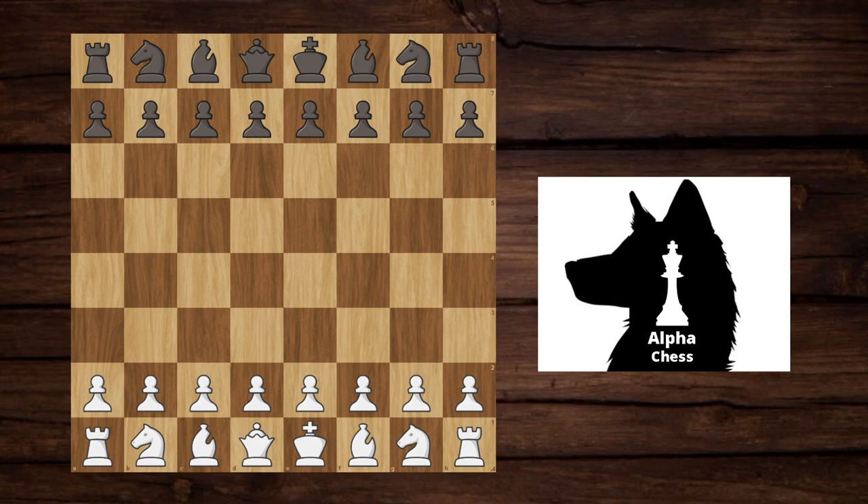Hey guys, I'm Alpha Chess. Let's get right into the video. You clicked on this video because you want to see the stonewall attack, and I'm here to show you how it works. I'm playing a guy named Zoomake on Lichess, rated 1545. Let's get into it. The first move I play in the stonewall is d4.